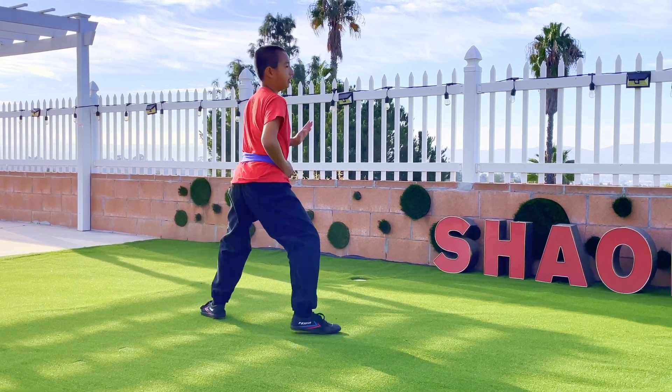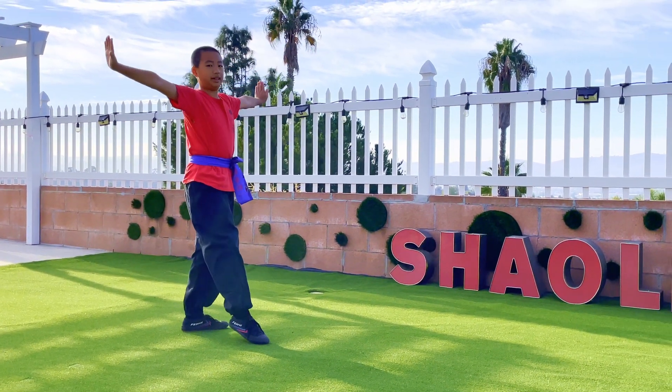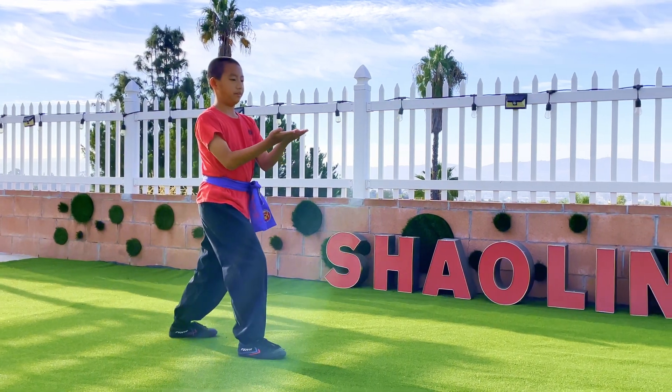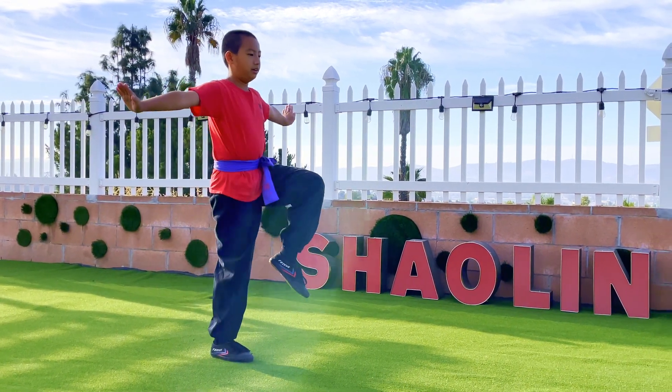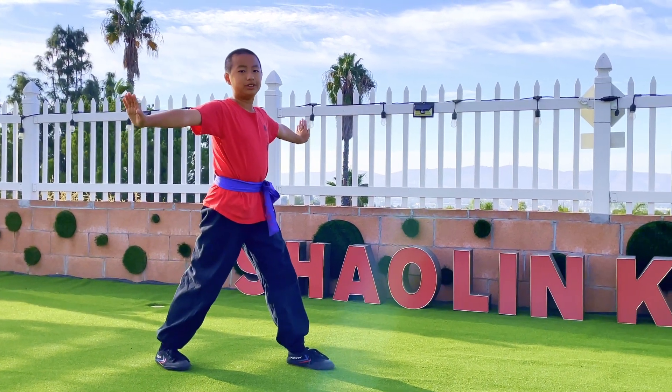After here, turn and open up. Then step forward with your right leg. Then knee up with your left leg and slap it. Put that leg forward.